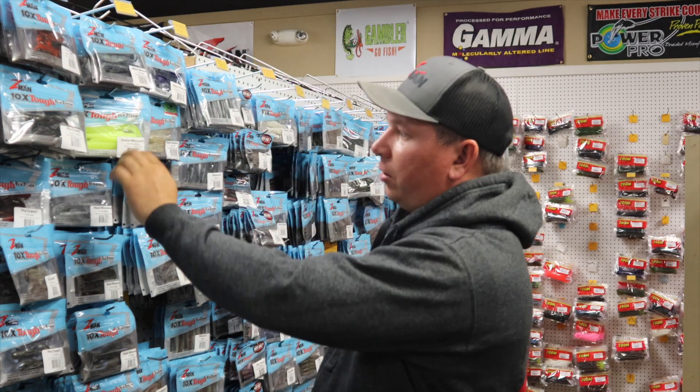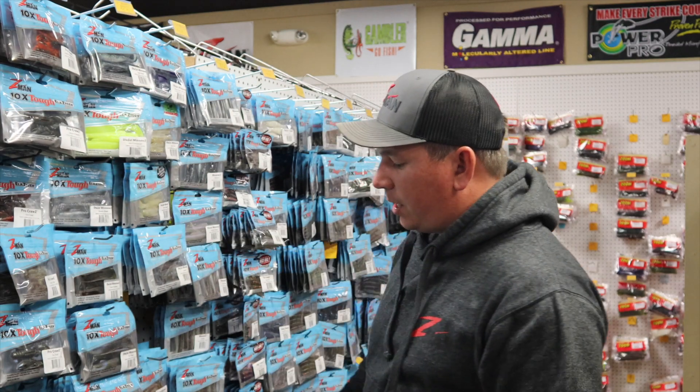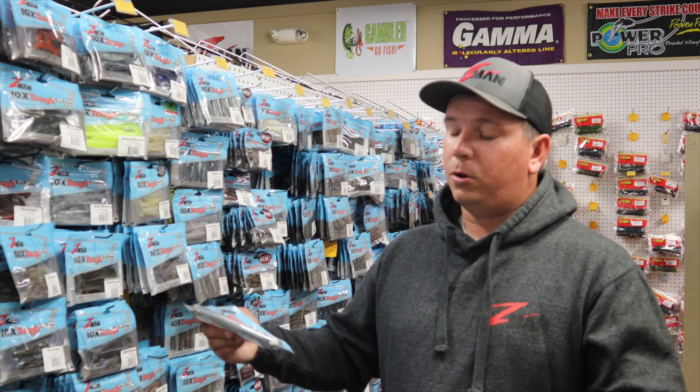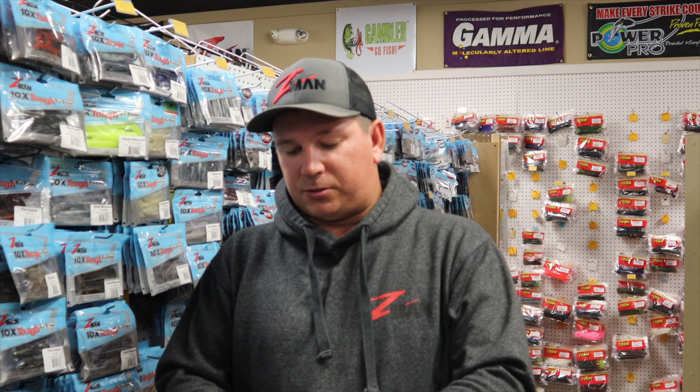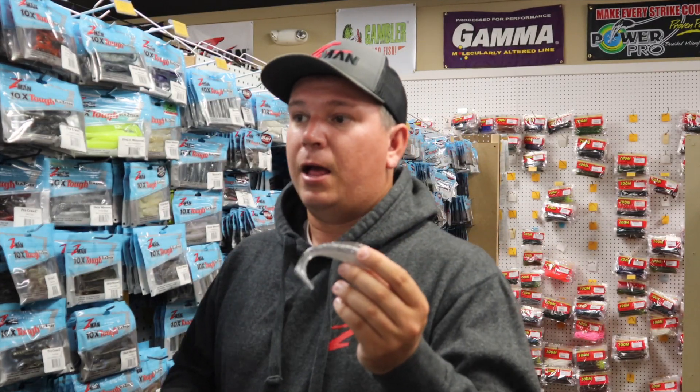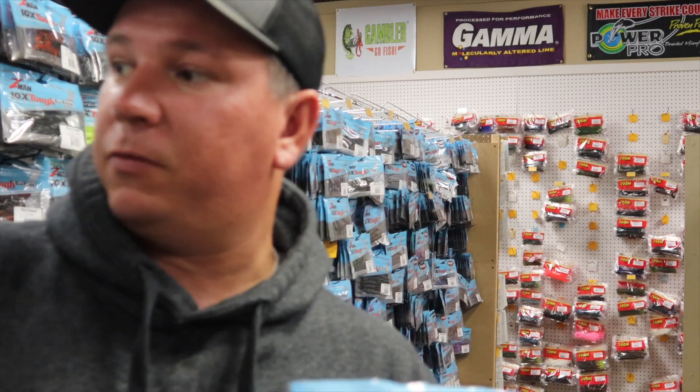Z-Man makes them in a ton of different colors. You can see they have hot chartreuse, sexy mullet, pearl blue glimmer is always a good one, green pumpkin — whether you're saltwater fishing or freshwater fishing, it's a very durable swimbait.